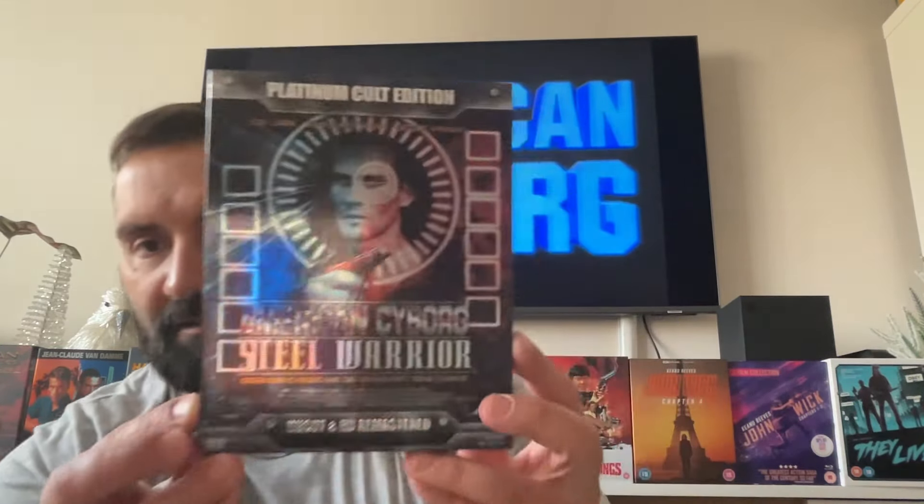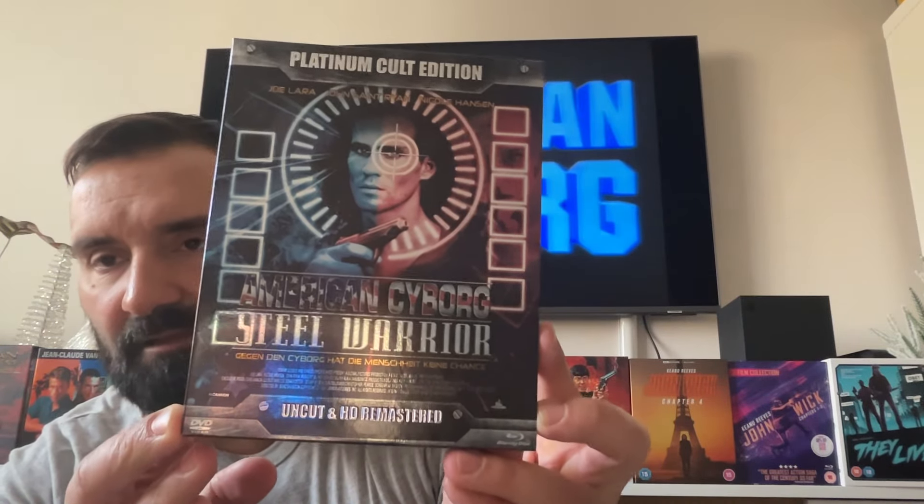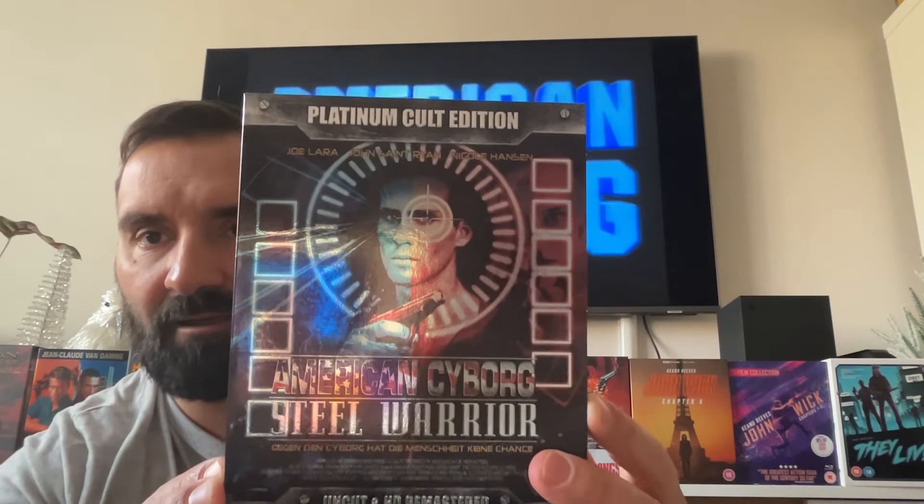Hi there guys, Luis from Vintage Action. Today I'm going to talk to you about American Cyborg Steel Warrior, this cult classic that was released in 1994 starring Joe Lara and John St. Brian. This one was one of my favorites growing up — it was big especially in video stores.